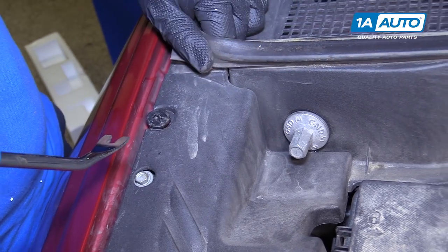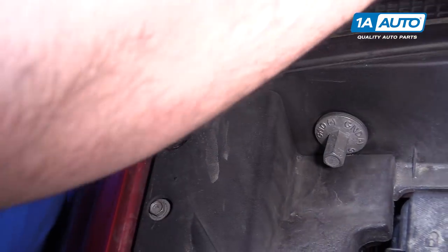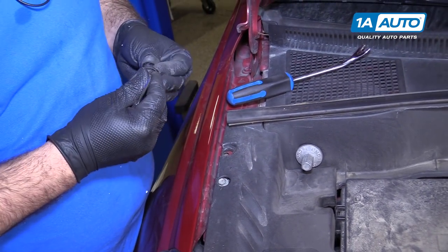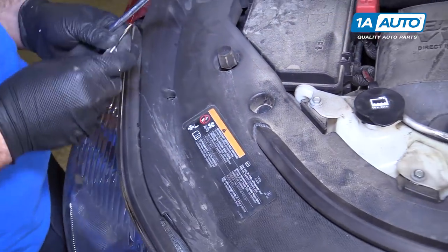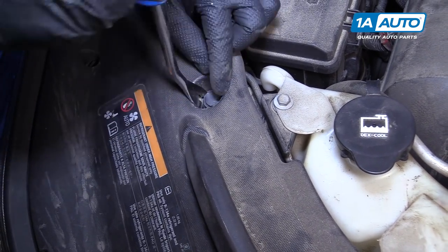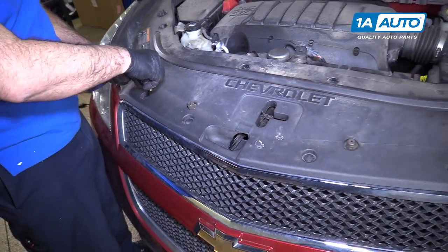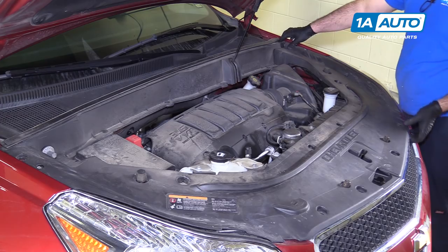This rubber seal is clipped in here — just kind of pop it out. Use a small flat-bladed screwdriver or trim clip tool to pop it up. These may break when you're taking them out, so you might want to have some new ones on hand. If the middle comes out, it just pushes right back in there. Just repeat that for all the clips. These are a little trickier because they're deep inside here. Just go along and do the same for all of them. This should just lift right off now.